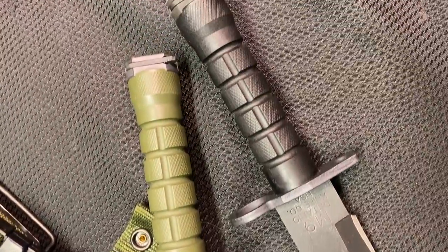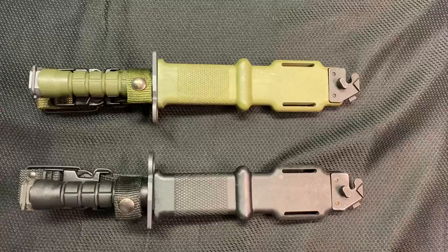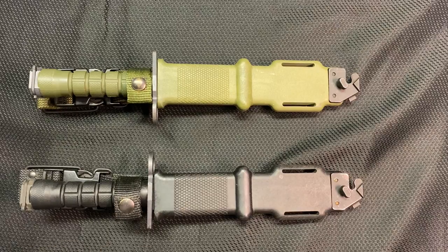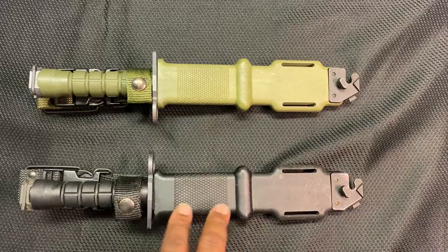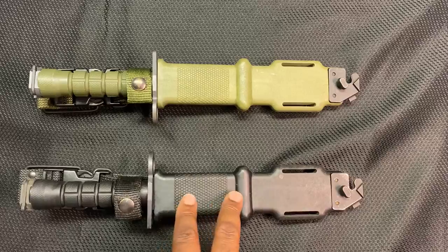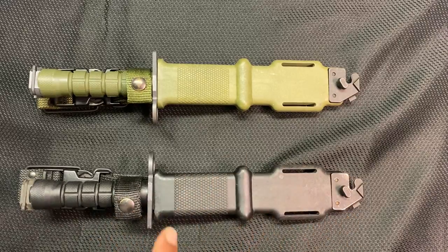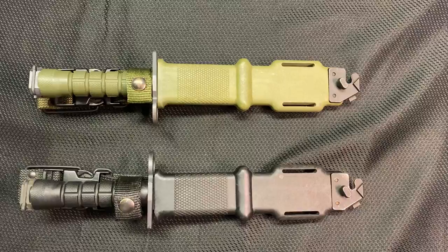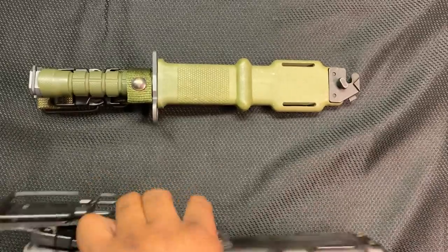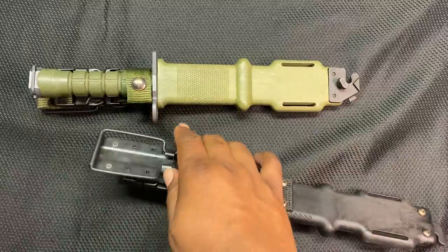The weight of the bayonet by itself is 1.75 pounds — it's pretty beefy and weighty. They have these great glass-filled nylon sheaths, which I love. I didn't think I was going to like them when I first saw them and hadn't handled them, but they actually are pretty cool.